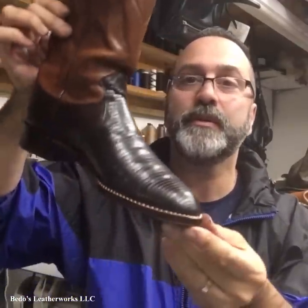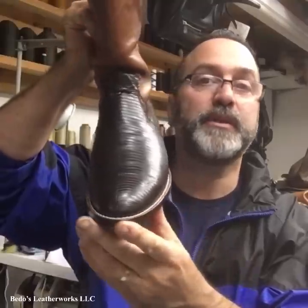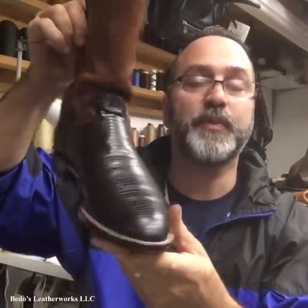Hello, this is Steve from Beto's Leatherworks. Today's project is these cool-looking boots. These are lizard skins. This is the finished product.